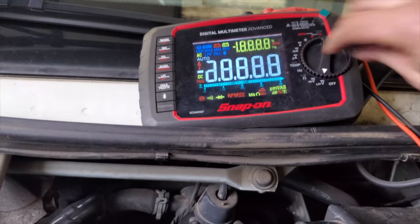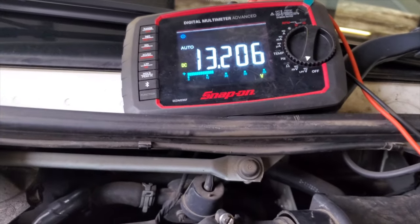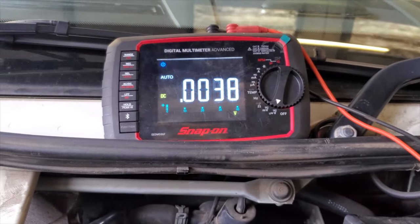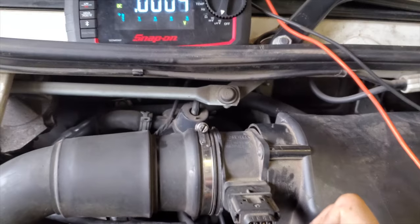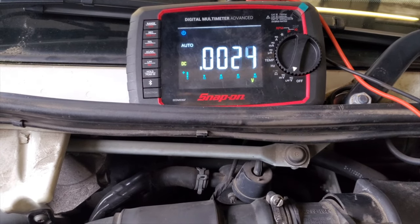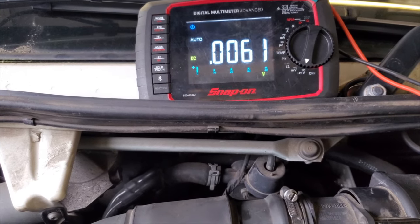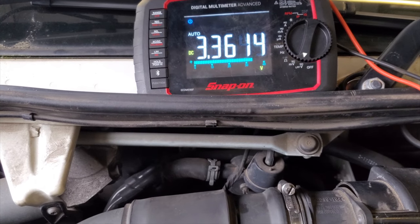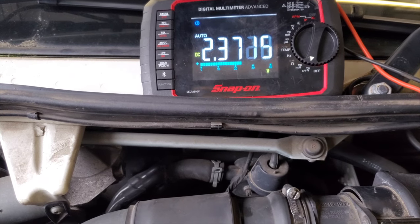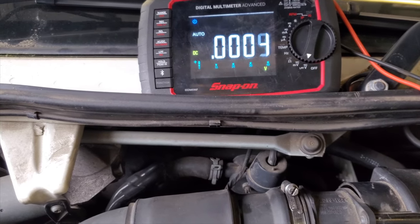I was going to get the scope out but we'll try and do this with as little tools as possible. Even though this is an expensive multimeter, it doesn't need to be — you can do this with a pound-land one. We're going through these pins here looking for 5 volts. Pin 1: we've got the main feed, 13 volts or battery voltage. Pin 2: nothing there, so that could be earth. Pin 3: that's a signal. Pin 4: also a signal — and pin 4 has gone.